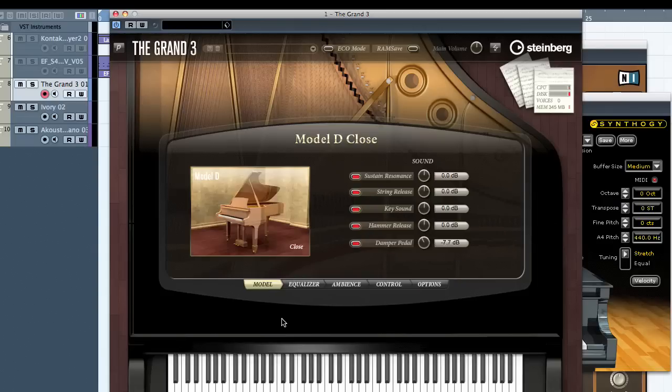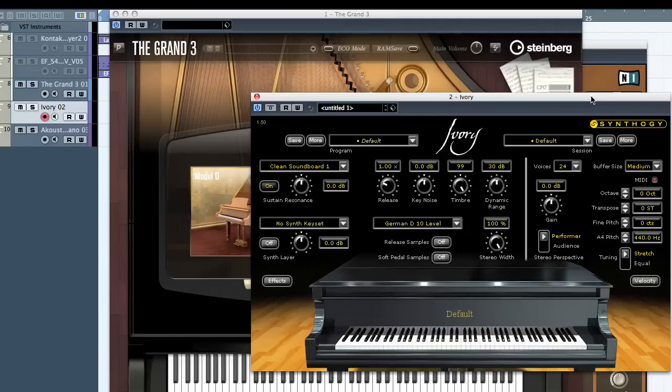It does sound good, as you heard. It's got nice dynamic tones. Let's test it out against a couple of different brands. Here's Ivory — you can see it plays the same notes. It's a lot darker, isn't it? And I do have to play a little louder to get the velocity tone that I want.